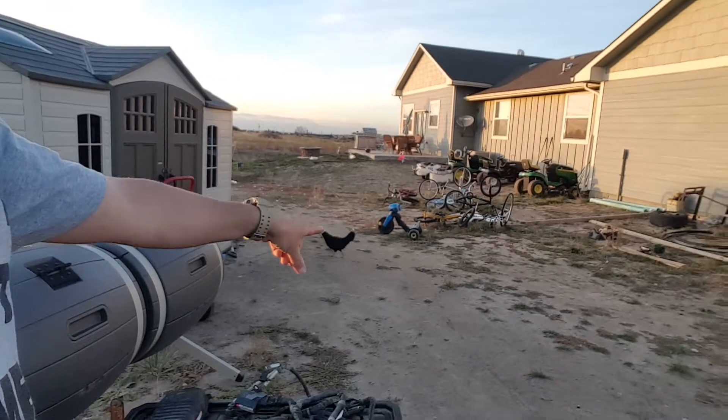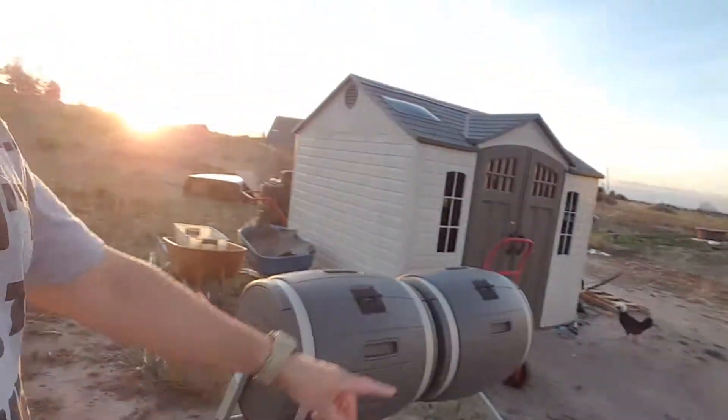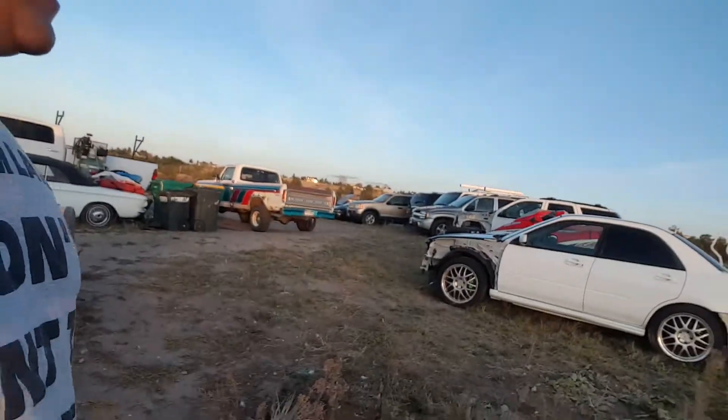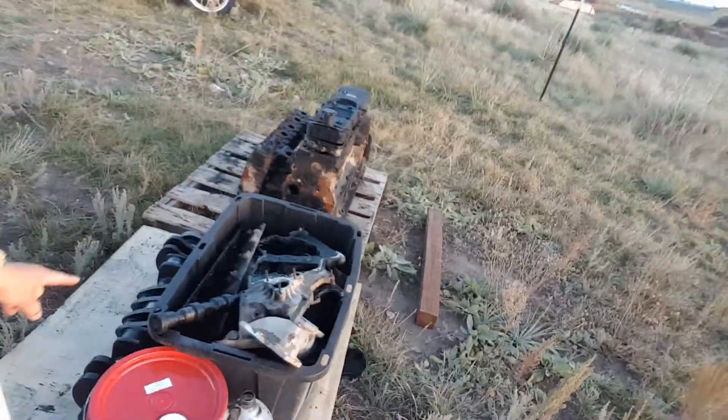There used to be a chicken — his name is Berto — because he would sit on that tractor right there and just balance on the seat. My brother's name is Berto too, and my brother always tried to be a tough guy and balance on stuff. Anyway, it's a long story. So these are all the parts that are going to get cleaned.